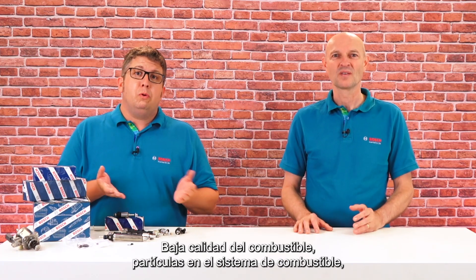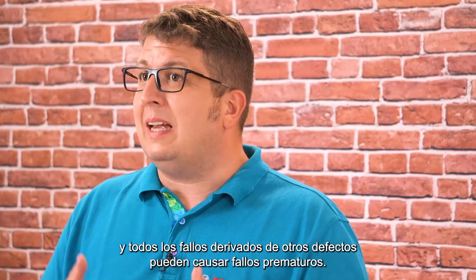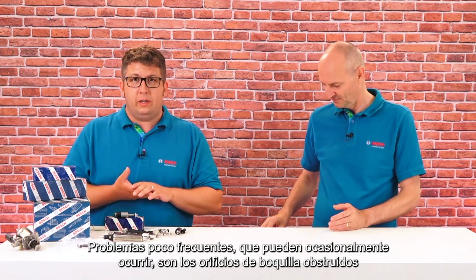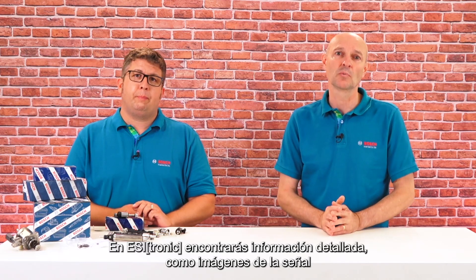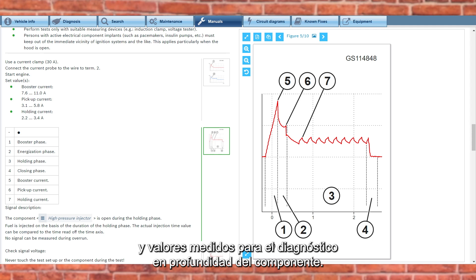What errors may occur? Low fuel quality, particles in the fuel system, or follow-on failures from other defects can cause premature failures. Rare problems that can occasionally occur are blocked nozzle holes or defects due to excessive wear. On Isitronic you will find detailed information such as signal images and measured values for the in-depth diagnosis of the component.